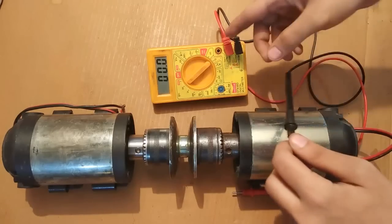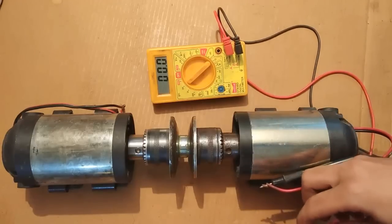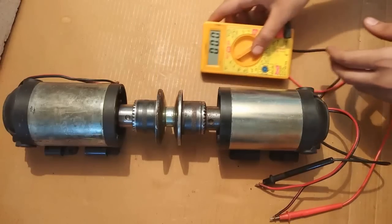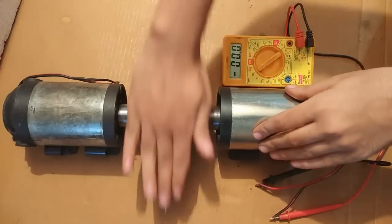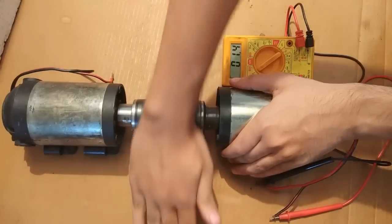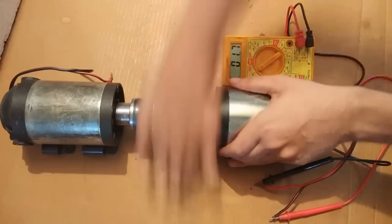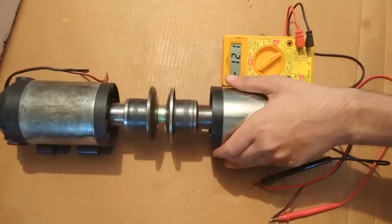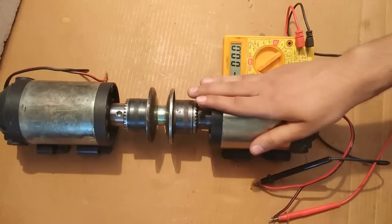I am connecting the terminals of the multimeter only to this generator. The readings are 10 volts, then 14 volts, 13.5 volts. The maximum voltage I could reach with my hands was 16.5 volts with a single generator.